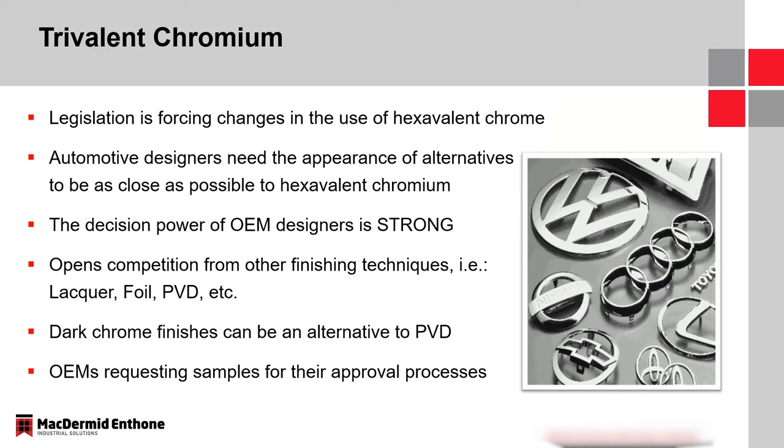There are other finishes out there as well — if the change is made from hex to tri, it opens opportunities for things like paint, PVD, and foil and lacquer. So it doesn't guarantee that someone will switch from hex to tri. It does lend itself to say, maybe we'll go away from plating entirely and try one of these other technologies, which obviously is something we don't want.